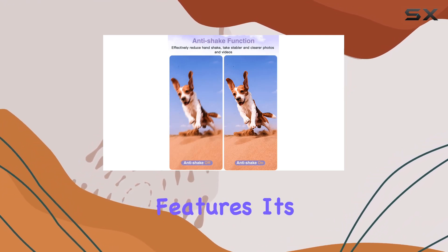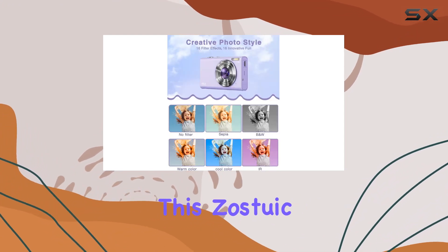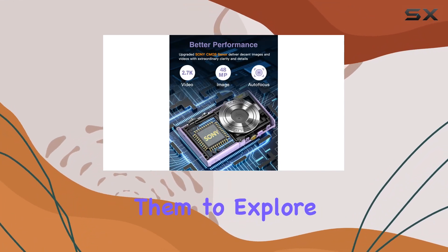As a parent, I appreciate the thoughtful design and safety features. It's not just about capturing images — it's about fostering an interest in photography. This Zoster camera makes for an ideal Christmas or birthday gift for kids aged 4 to 15, encouraging them to explore the world through their lens.